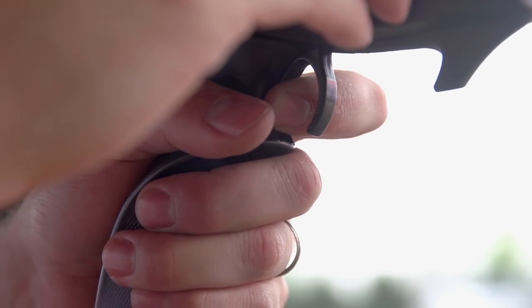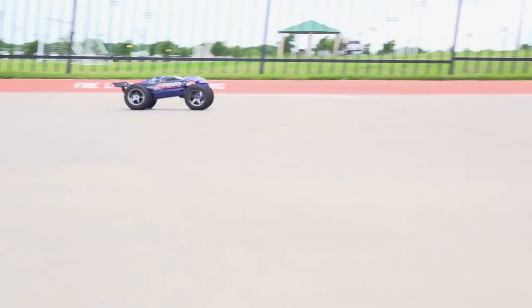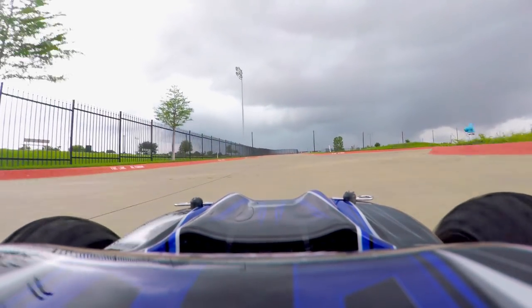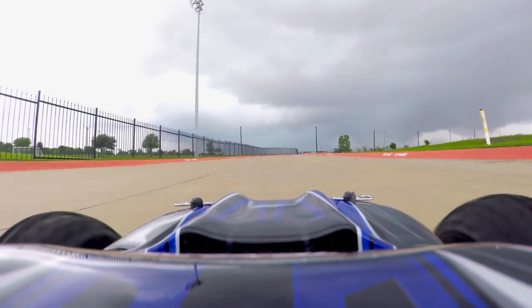Drive normally. The slipper clutch should slip momentarily when accelerating aggressively on high traction surfaces. Listen for a whirring sound when the slipper clutch allows the spur gear to slip.